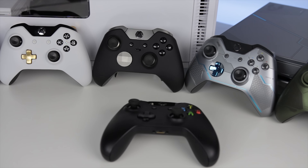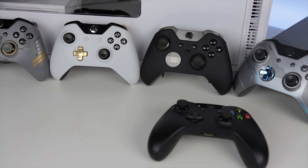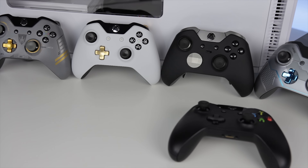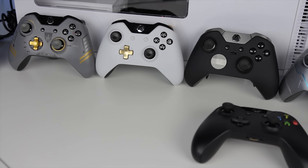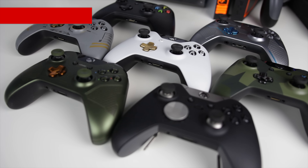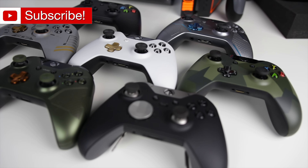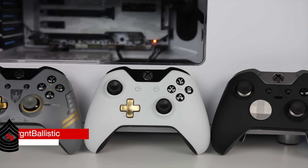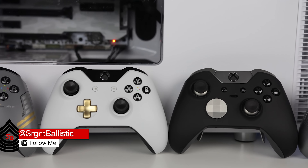That is it for this video — I hope you guys enjoyed it. Let me know what you thought of this controller or any of the other controllers I've unboxed in the comments below, and let me know if there are any controllers you want to see me unbox or add to my collection. Hit the like button if you enjoyed, share it with your friends, and subscribe — I'll be having a lot more unboxings and reviews coming up in the future. I've got my Amazon affiliate link in the description and also links to all my social media accounts. Thanks again for watching, peace out.